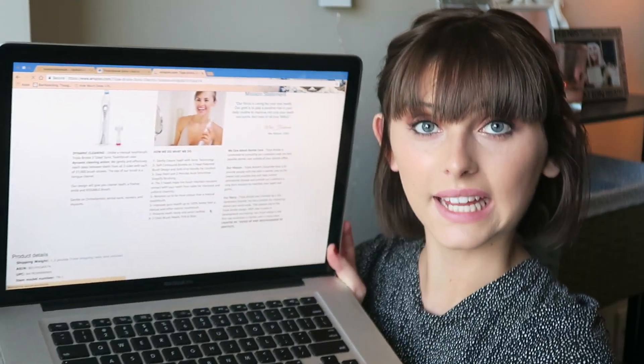I'm on the Amazon Triple Bristle page and I want to read you a few claims of what the toothbrush is supposed to do — some things I'll be looking for when I use it tonight. It is supposed to gently clean your teeth with sonic technology. It has soft contoured bristles on a three-head patented brush design with a soft grip handle for comfort. It also has an easy start and a two-minute auto smart timer simplifying brushing, so whenever you turn it on it will brush your teeth for two minutes and then you're done.